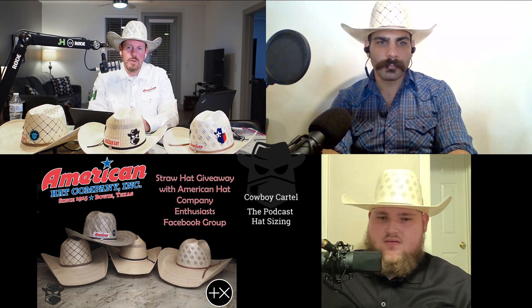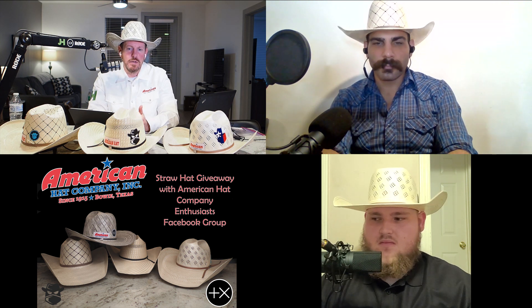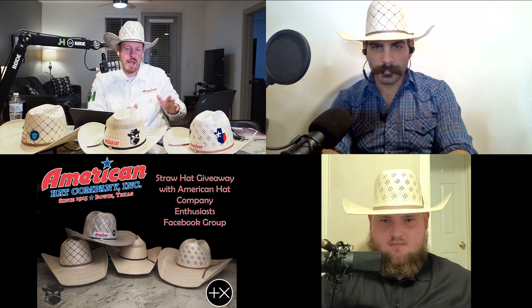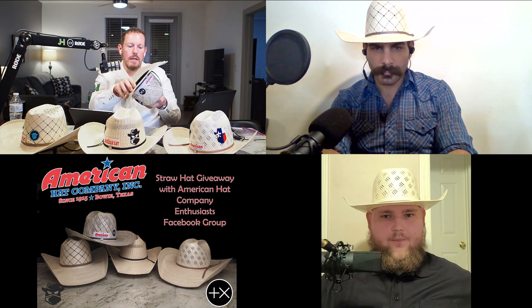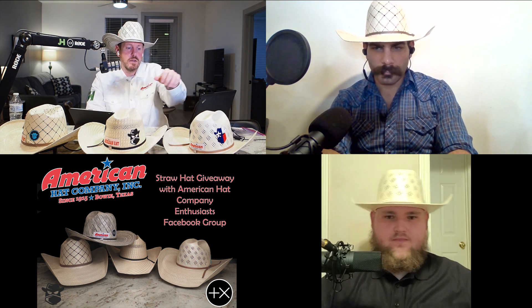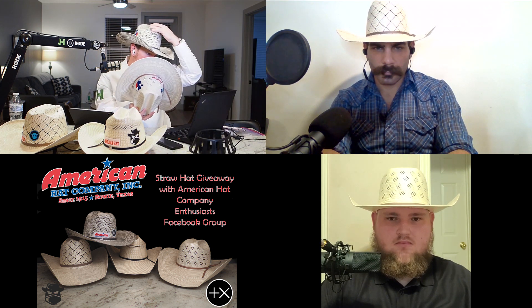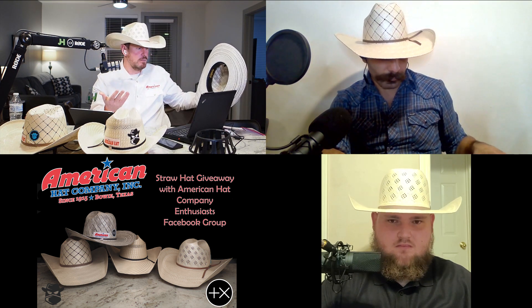Lionel and I last week talked about hat sizes. This goes back to breaking a hat in — I mentioned I haven't worn this hat enough for it to break in. I've still got sizing tape inside it, so it's not perfectly comfortable yet. I've worn these all summer, so they fit perfectly, and I've actually taken the sizing tape out of these hats. They just fit awesome. I love these hats.